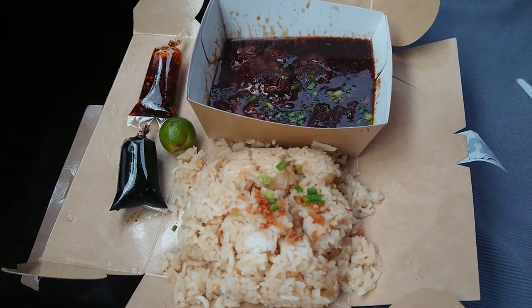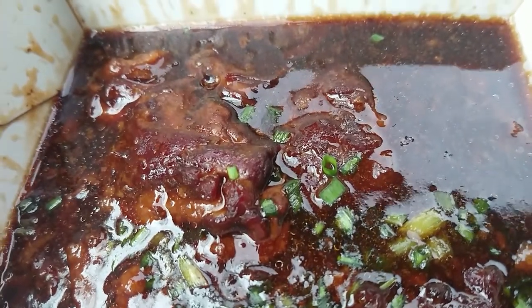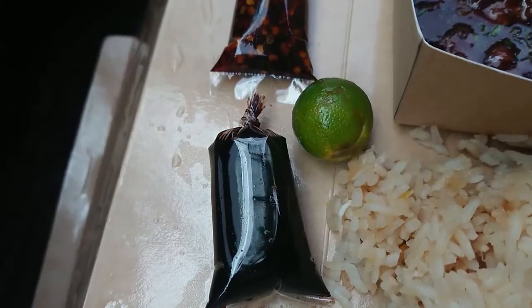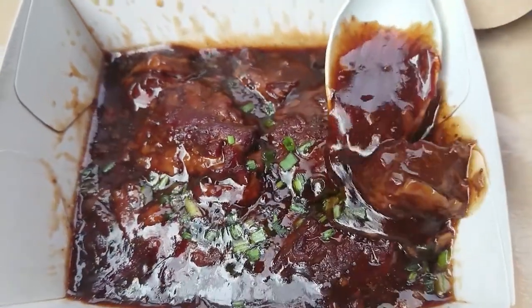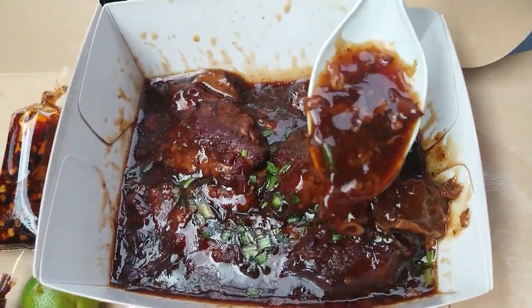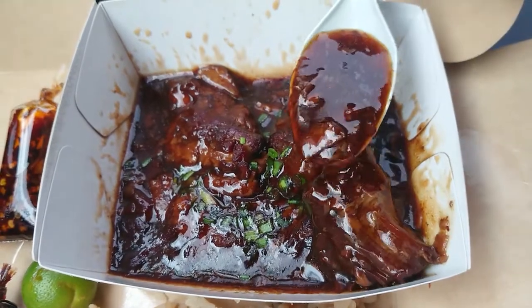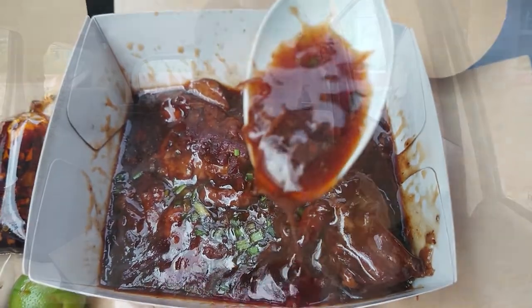Let's try the pares. The pares comes with fried rice, the pares meat which is beef, the soup, and it comes with soy sauce, calamansi, and chili sauce. Let's taste the soup first, and then we're going to taste the meat. This soup has a unique flavor — it's sweet, it's thick. One thing unique about this pares is that I can taste star anise.